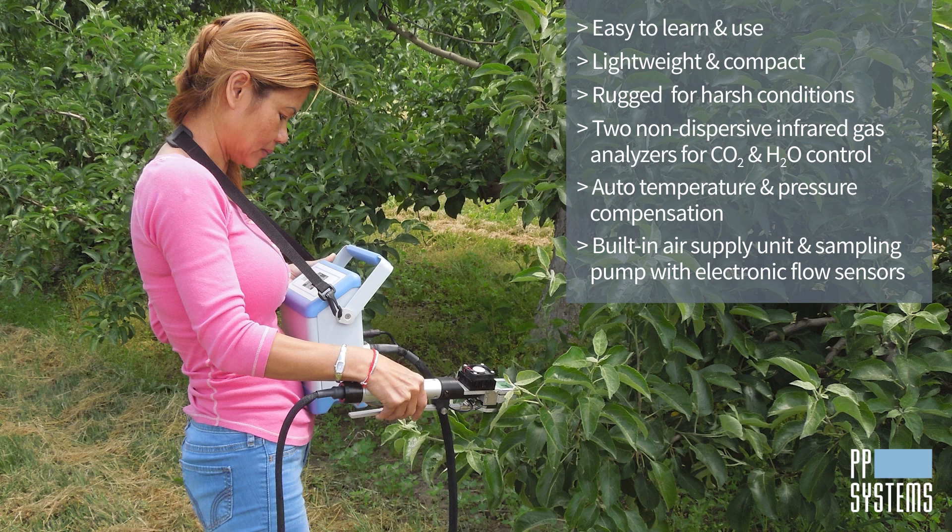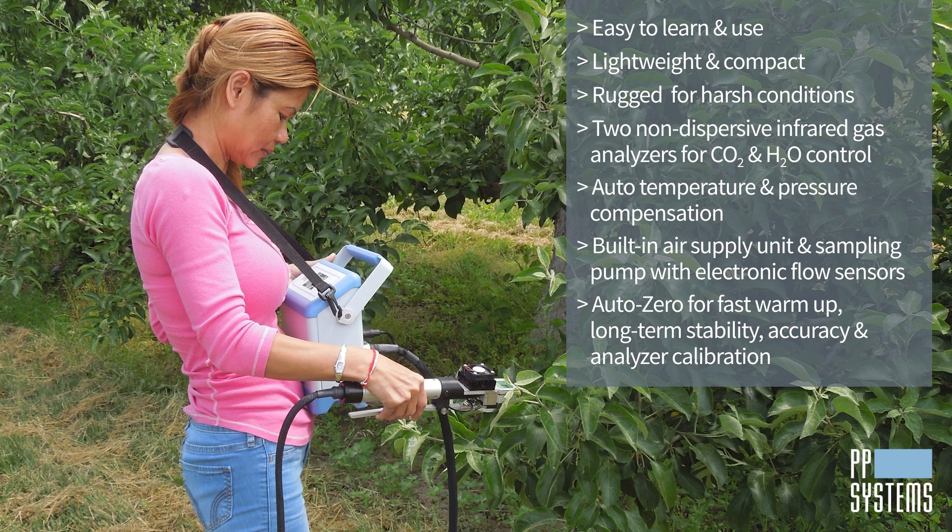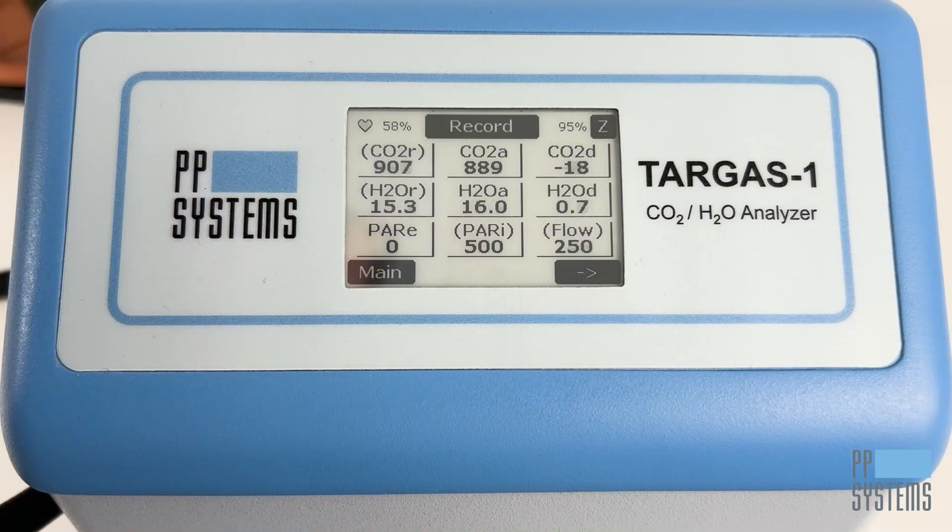Two internal electronic flow sensors provide the utmost accuracy. Our innovative AutoZero technology ensures fast warm-up, long-term stability, accuracy, and analyzer calibration. The Targus One's rechargeable lithium-ion battery provides up to 10 hours of field operation.